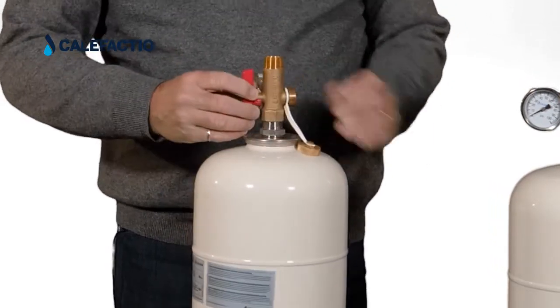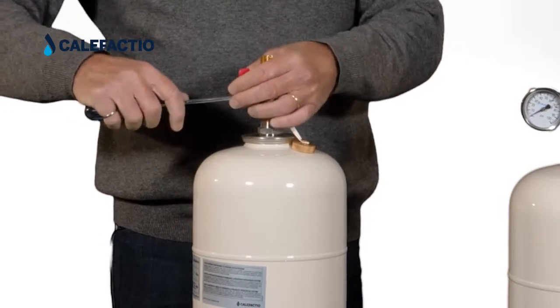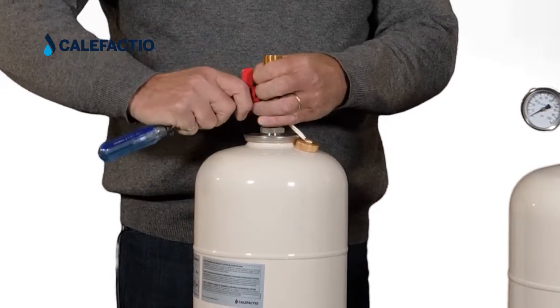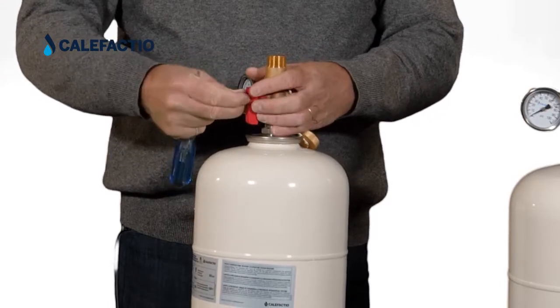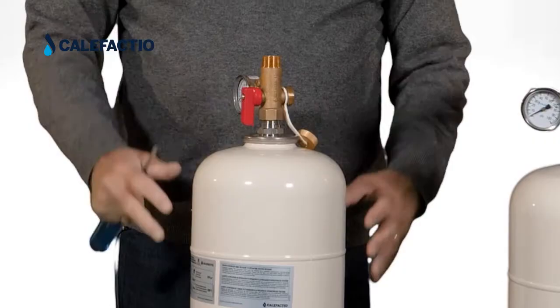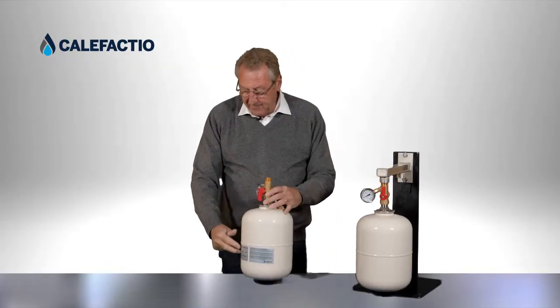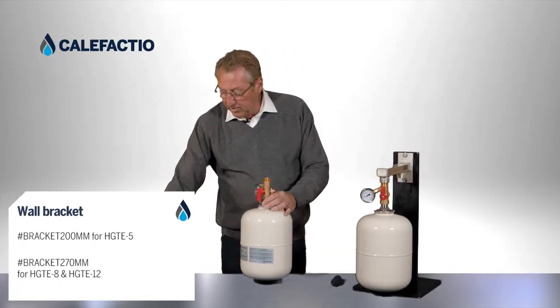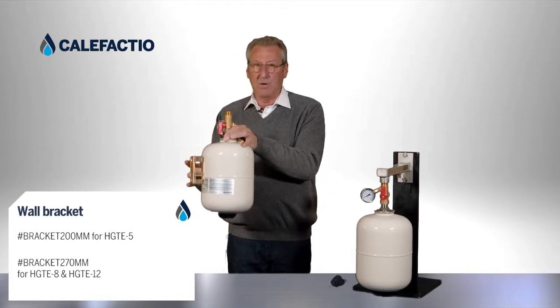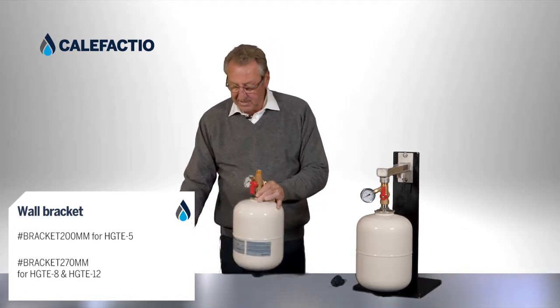Once servicing is complete, you turn the valve back and lock it in place by removing the screw, turning the handle, and locking it so nobody can tamper with it. We also have a standard wall mounting bracket, so the tank can be installed directly on the wall for a clean installation.